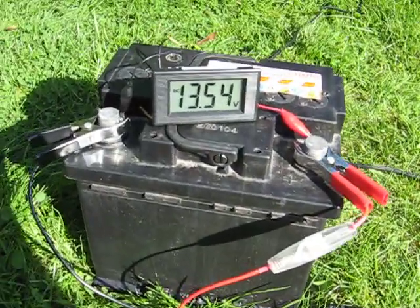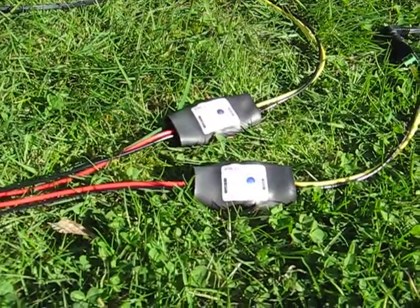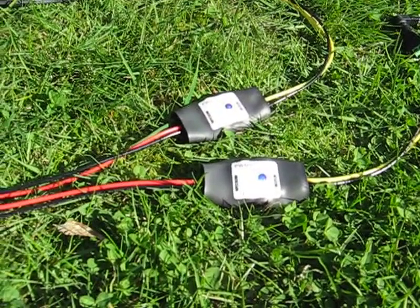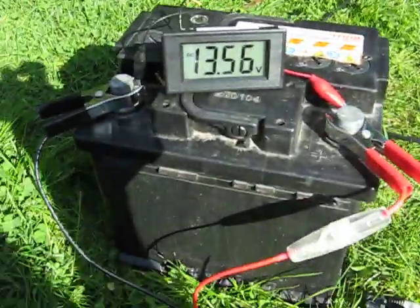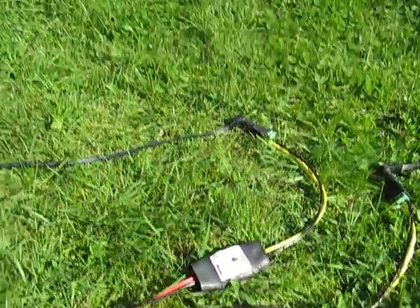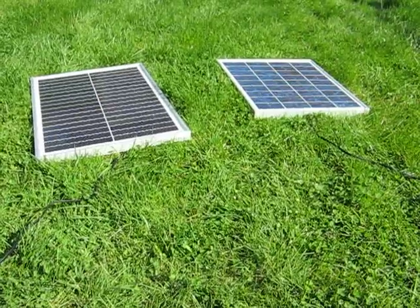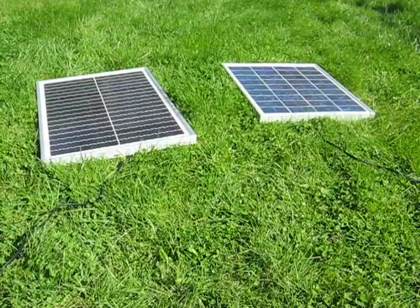Here's something you can do with my solar charge controller that you probably can't do with anyone else's. We have one battery, two charge controllers, and two solar panels — these are small solar panels, but let's assume for the moment that these two combined large solar panels would exceed the capacity of the charge controller.